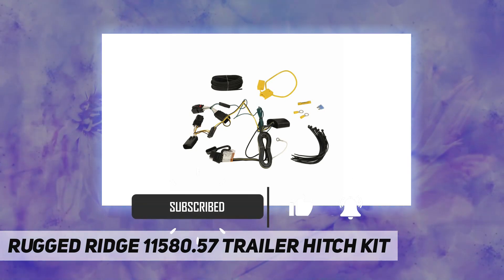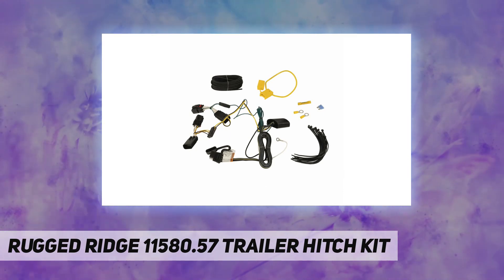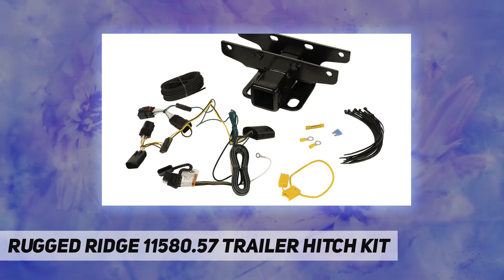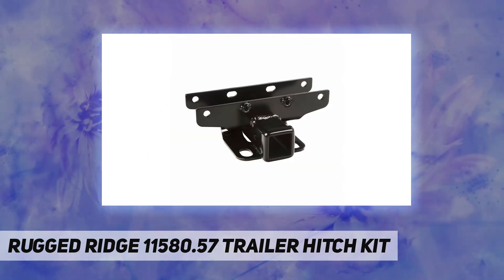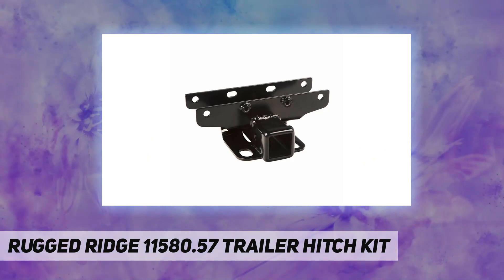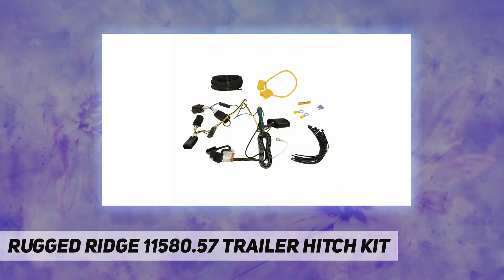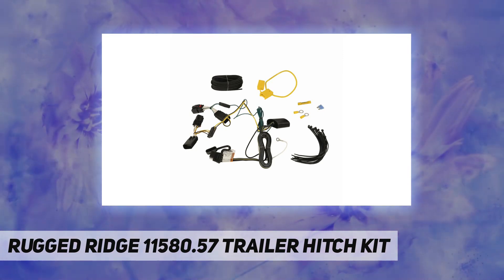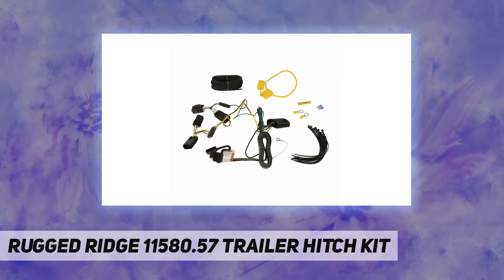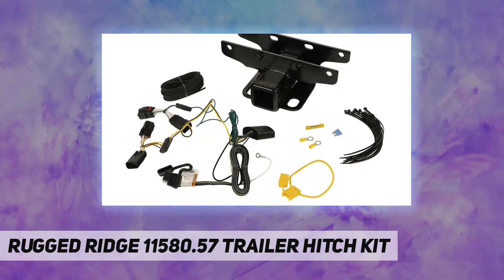This receiver hitch kit with wiring harness delivers 3,500 pounds towing capacity with a 350-pound tongue weight, comparable to dealer-installed hitches without that dealer price tag. The hitch utilizes a sturdy one-piece welded design for added strength, while the accompanying harness features correct gauge wires and factory-style connectors for simple, trouble-free installation and long service life.